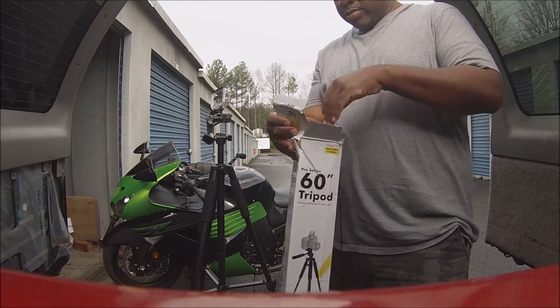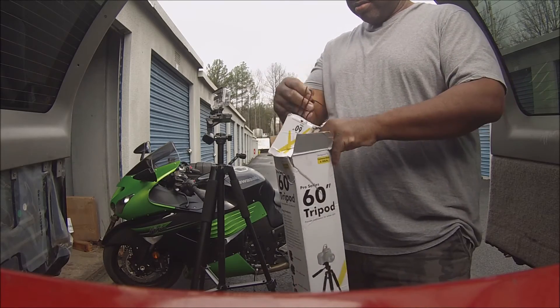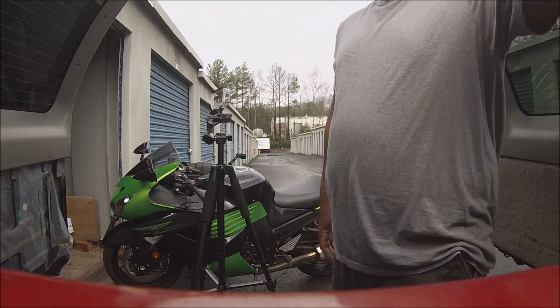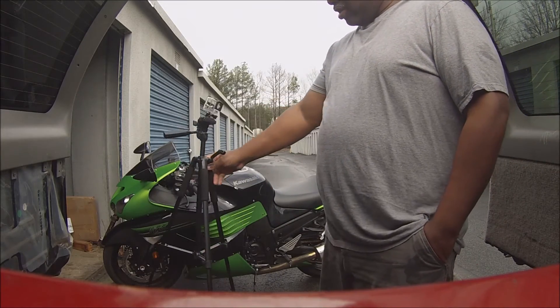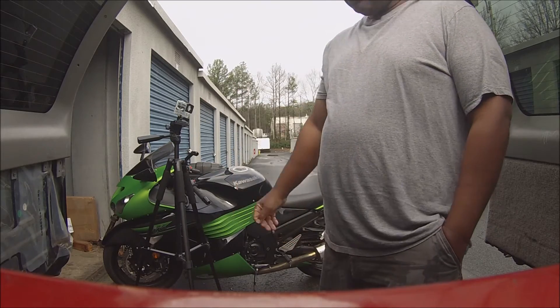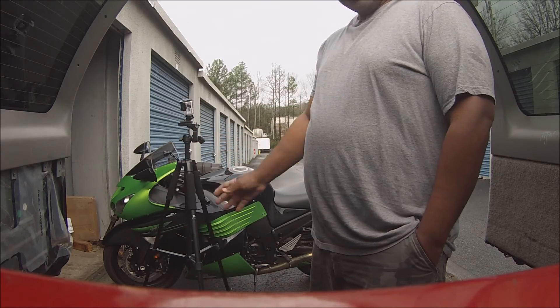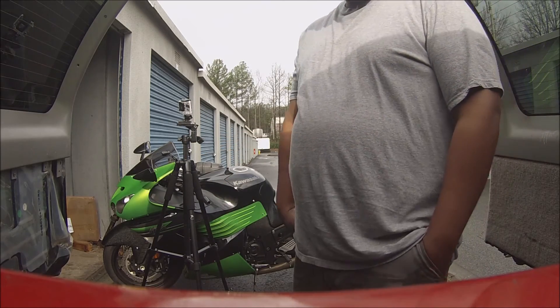This is about it. Like I said, it's 19 bucks. It's a 60-inch tripod. I think I'm going to get quite a bit of use out of it. It's real light. It holds a GoPro, so it doesn't have to be too heavy duty. But I think I'm going to get a lot of use out of it. This is Dre. Y'all have a good day.